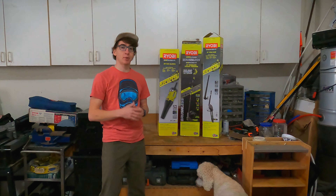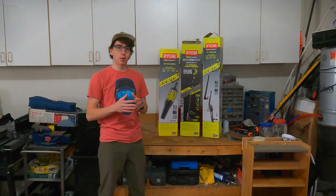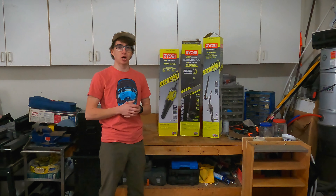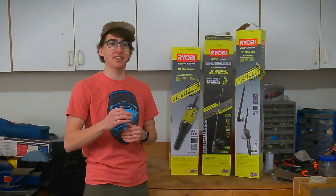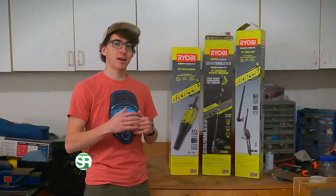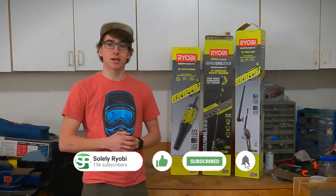Alright guys, like I said, we have the 40-volt brushless powerhead with these three Expanded attachments. Now, if you've been following our channel, you may already recognize some of these tools — we have done videos on before. If you want to see those videos, check the links in the description below. The reason that we picked these tools up again is because my dad requested some help on spring cleaning around the yard and getting things tidied up.